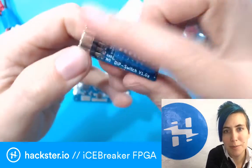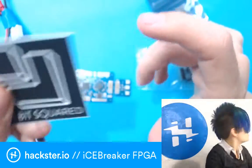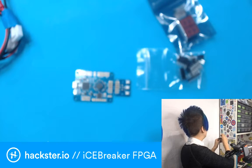Here's a dip switch PMOD. And there's some history behind this, which is that earlier this year I did a series on FPGAs and learning to make them called FPGA Week.